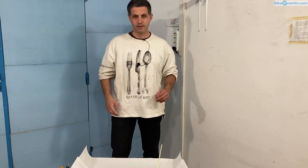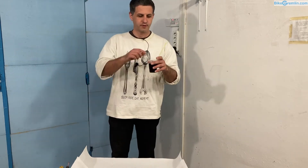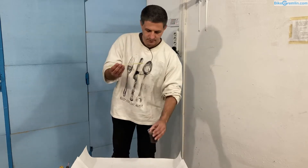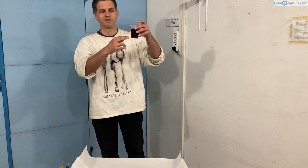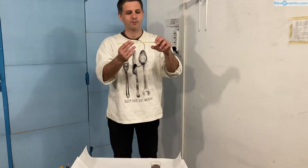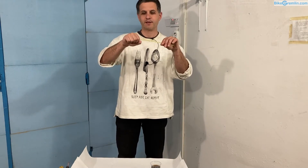So let's get on with this. I've made some instant coffee and I hope it will all be visible in the camera. This will be acting as our brake fluid, and this is our brake system — a brake hose that has on one end a brake caliper and on the other end brake levers.